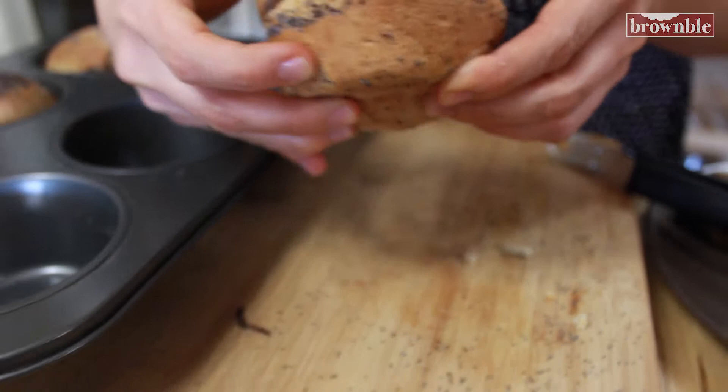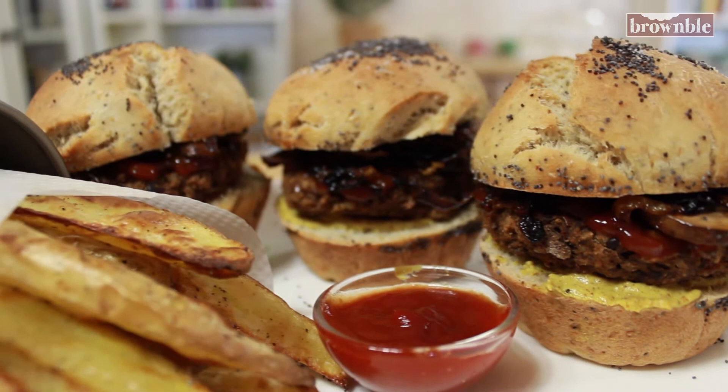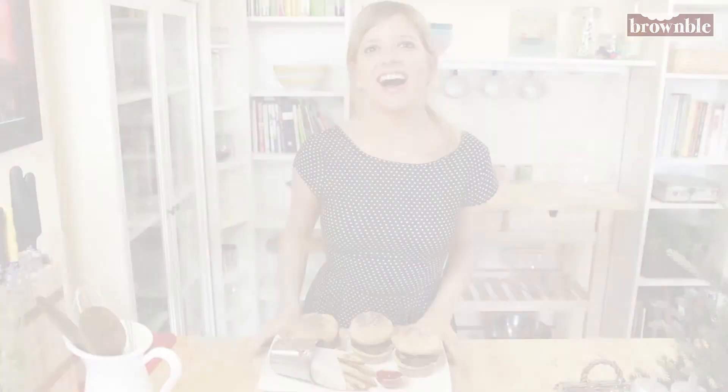Thank you so much for cooking with me today. Look at your beautiful sliders and those beautiful oven fries. I hope you come back soon to cook some more with us. I can't wait to see your pictures if you get a chance to try this recipe — post it online with the hashtag BrownBull. I will see you again really soon at BrownBull.com. Thanks for stopping by.